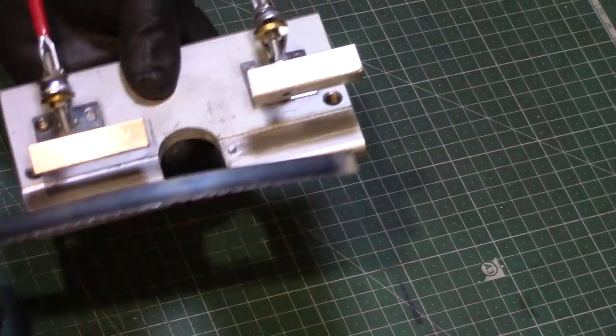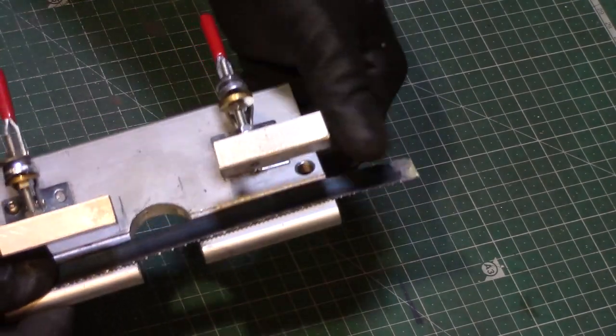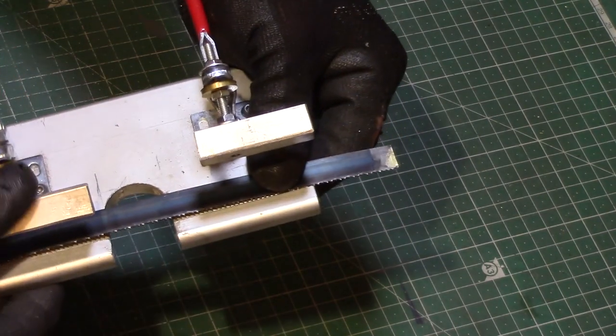The blade itself is held in place for brazing by the two snap clamps, with a block of aluminium to hold the blade secure and also to act as a heatsink to minimise the area of the blade being heated.